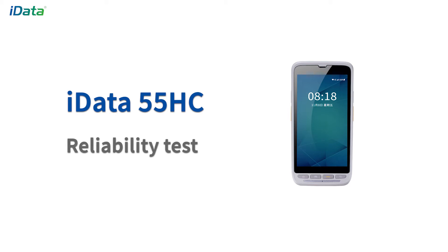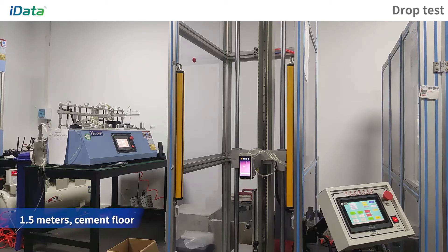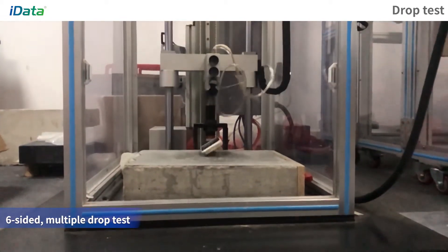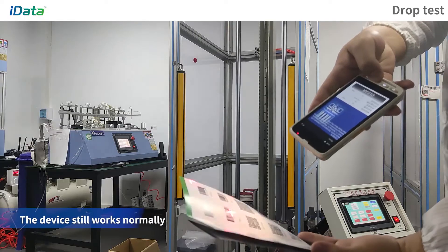IDATA 55HC Reliability Test. Drop Test: Place the device at a height of 1.5 m per form of free fall, and fall into the cement material ground. After repeated tests on 6 sides, the device still works smoothly.